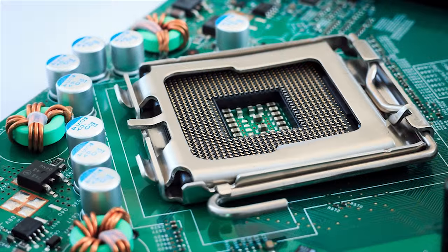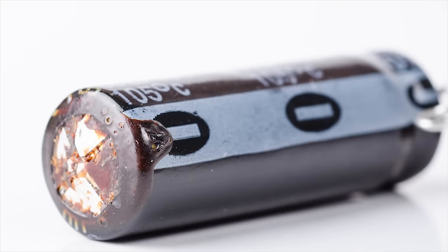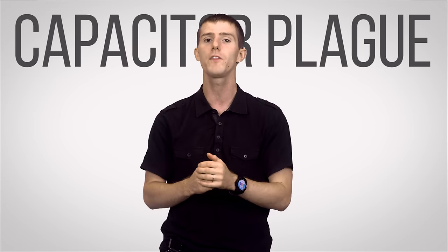It's also a good idea to pick up a board with solid state capacitors. Cheaper capacitors contain a conducting liquid, which can cause problems if they're not made correctly, and even if they are made correctly, they're very likely to bulge and rupture or even explode over time — which is what happened to a lot of people during the infamous capacitor plague of the mid-2000s. Solid capacitors not only largely eliminate these risks, but they also have wider temperature tolerances and a longer lifespan.